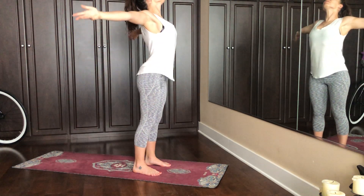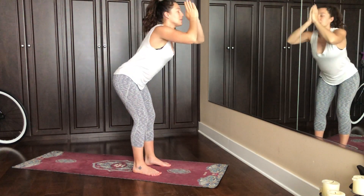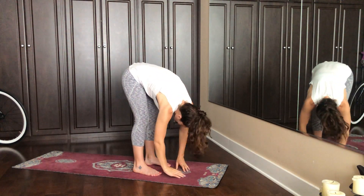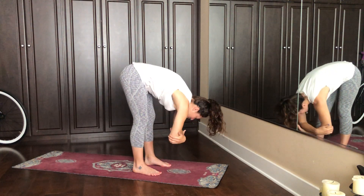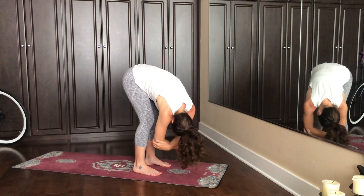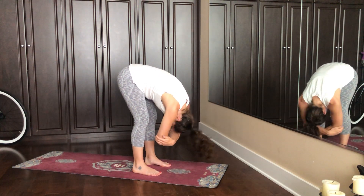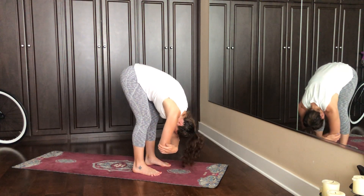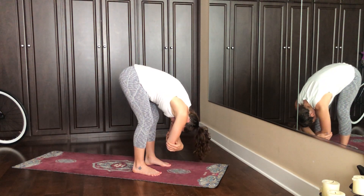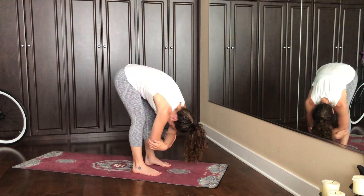Inhale both arms around, hands to prayer. Bend the knees. Let the upper body just melt over the lower body. You can release the hands or grab opposite elbows, keeping a generous bend in the backs of the legs and in the knees. You can shake out your head — no, yes. Take a couple rounds of breath here, just becoming more heavy in the upper body as you rock back and forth or side to side.